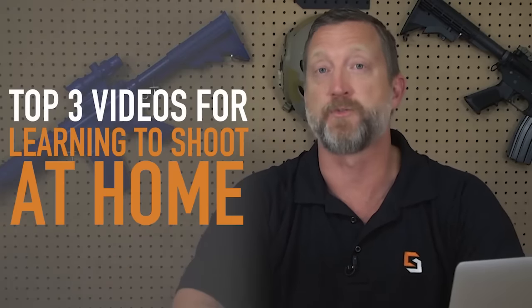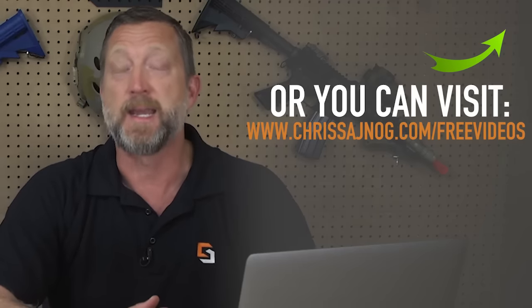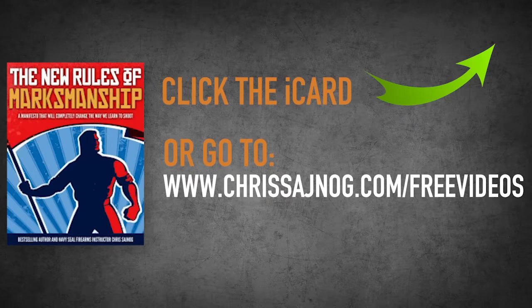I really hope you enjoyed watching that video. If you did, I put together my top three videos for learning to shoot at home, and I want to give those to you absolutely free. All you have to do is click the iCard that just popped up, or you can go to chrissynog.com/free-videos. I will send you not only those top three videos for learning to shoot at home, but also a free PDF copy of my New Rules of Marksmanship manifesto. Keep paving your path to perfection, guys.